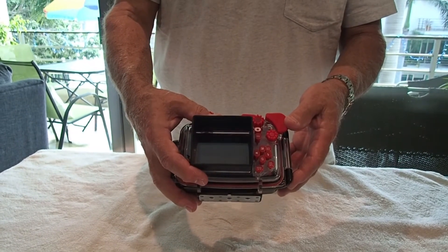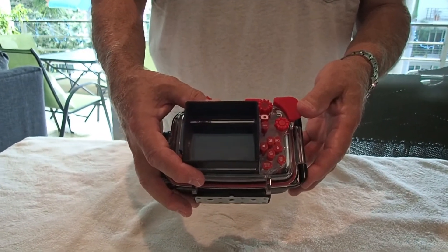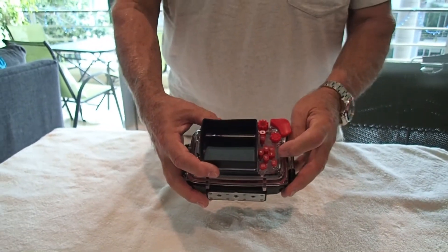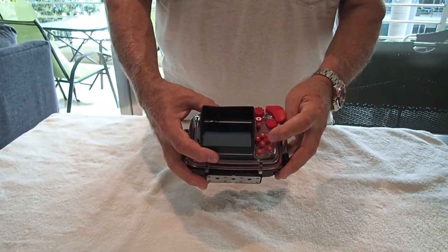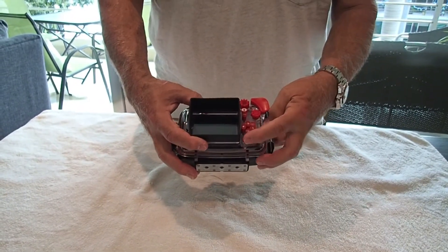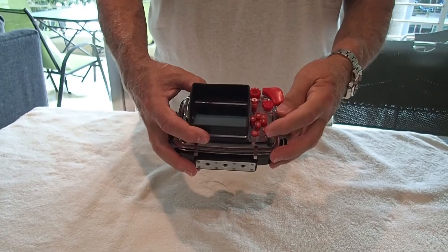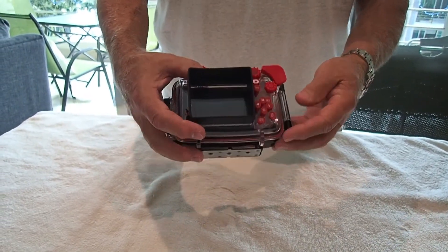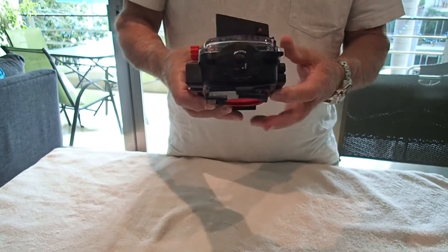I have the preview button set on two seconds, so after I take a picture I can see it for two seconds, and I can override it by taking another picture. These controls also navigate through the menu. This is the actual menu button, and if you don't understand all of the things on the camera, they're all accessible through here. It's really well thought out.